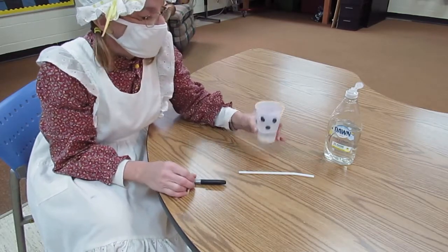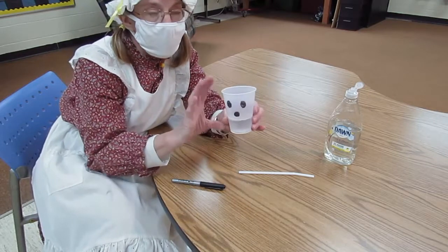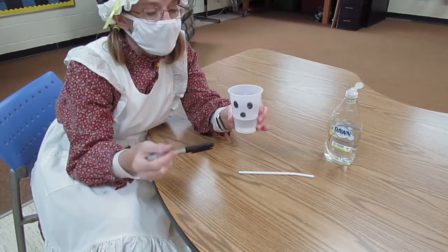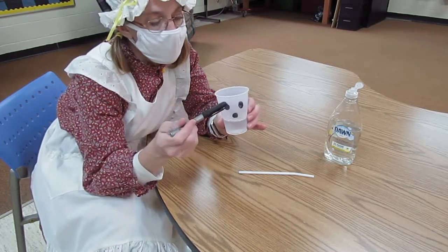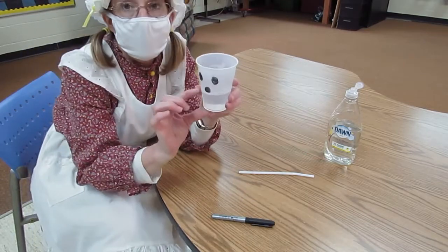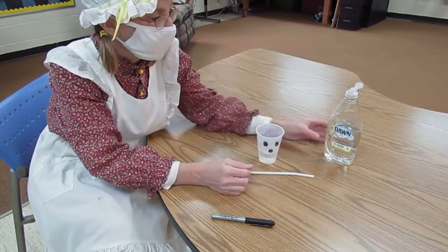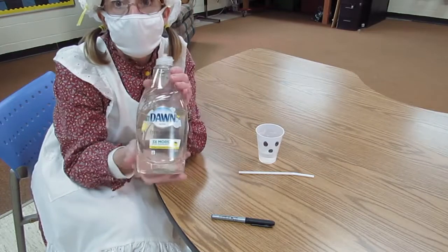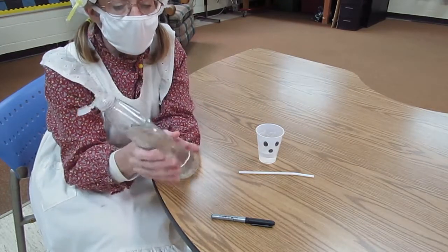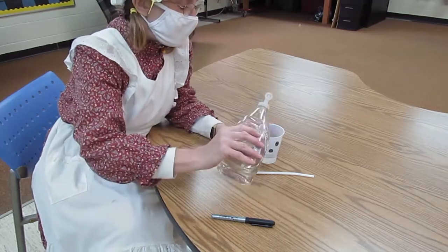All you need is a cup — a disposable cup — and you need a marker. So these are going to be our ghost bubbles. You can make a ghost on your cup. Then you put a little bit of water — you can see that there's some water in it — and then we're just going to use some uncolored Dawn. This doesn't have any fragrance or dyes.